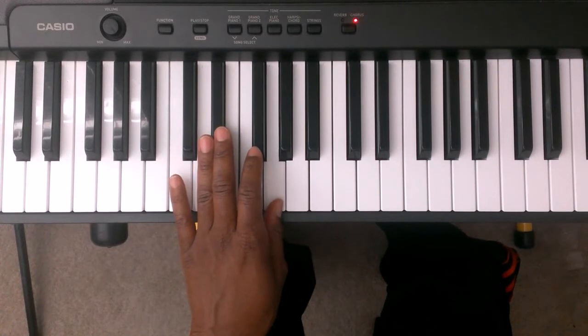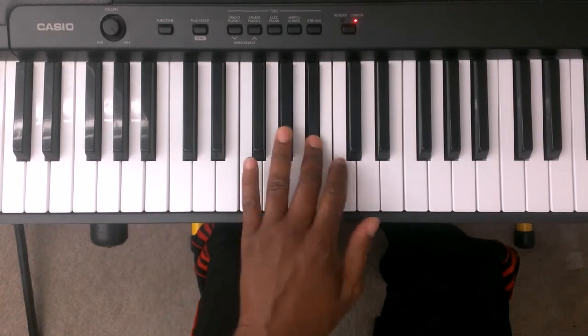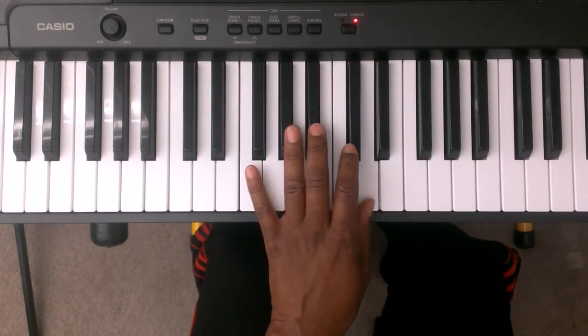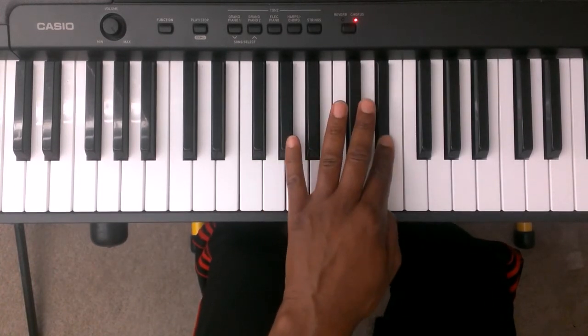You're going to take finger number four and you're going to cross it over finger number one to the A flat. Three is B flat, two is C, one is D. And you're going to take finger number two and you're going to cross over finger number one to the E flat.